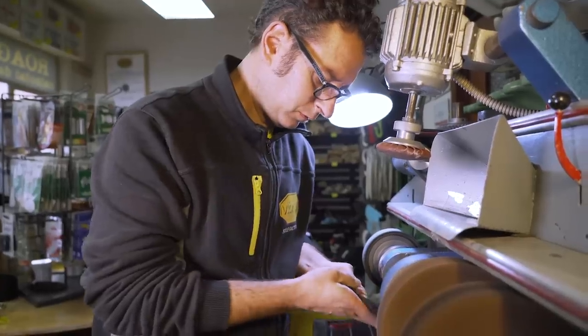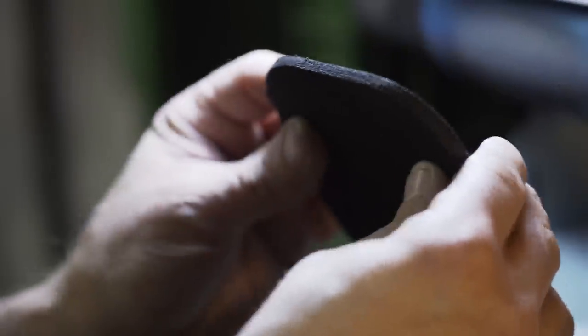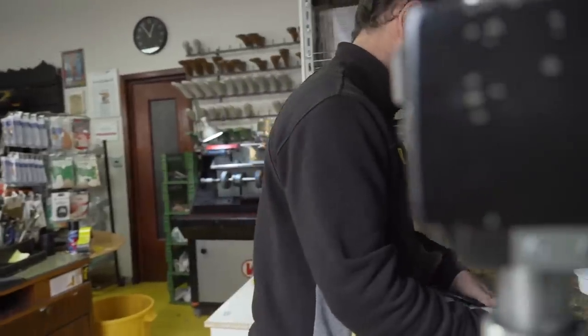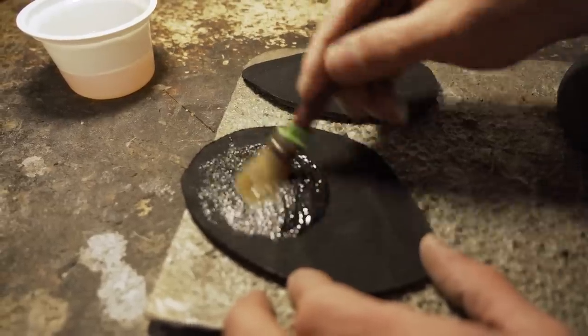With the same machine, he's careful to make sure all glue residue is removed and the surface of the shoe is smooth and ready for the new sole. Glue is then applied evenly to the sole of the shoe and left to dry for 20 minutes.